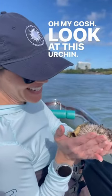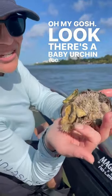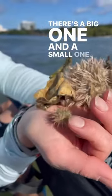Oh my gosh, look at this urchin. You can feel it, it's fine. Oh my gosh, there's a baby urchin too. Do you see it? There's two — a big one and a small one.